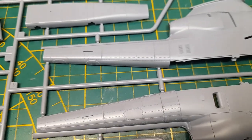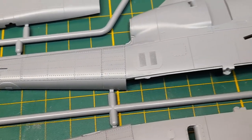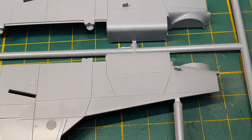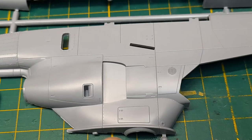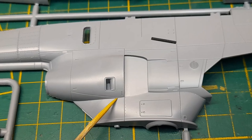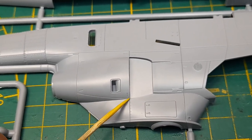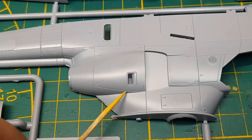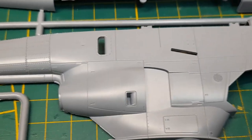And then the main body — look at the detail on that. Really nice, really clean moldings. Really easy to cut around if you wanted to display this open, which should make it a lot easier. I know the Monogram kit didn't have this panel line for opening it up — I had to scratch-build that myself, which I'm actually working on, but that's for another video.